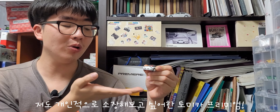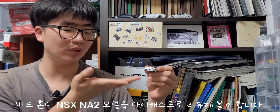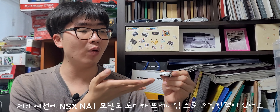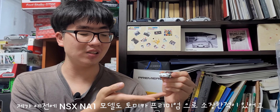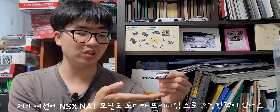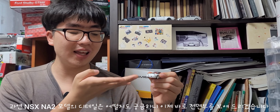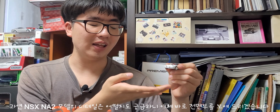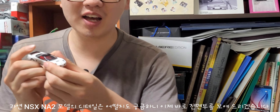오늘은 새로운 다이캐스트 리뷰 시간입니다. 오늘 만나보는 다이캐스트는 바로 제가 개인적으로 가지고 싶었던 토미카 프리미엄 혼다 NSX NA2입니다. 예전에 1세대 NSX NA1도 토미카 프리미엄으로 소장한 적이 있었는데, 이번에는 2세대 NSX라 과연 디테일이 어떨지 궁금해서 보여드리겠습니다.